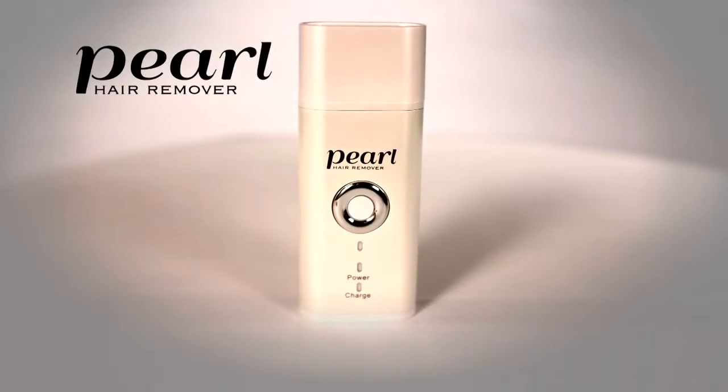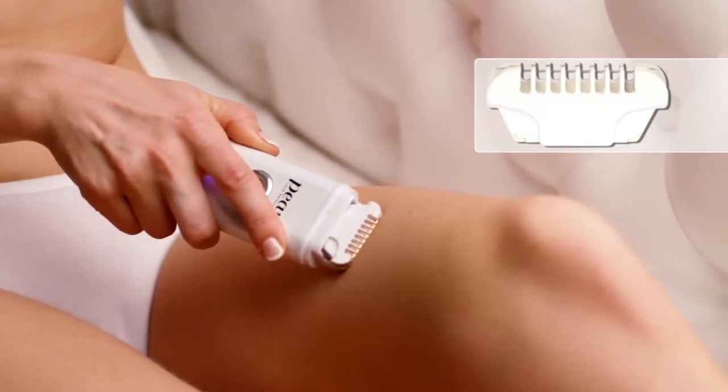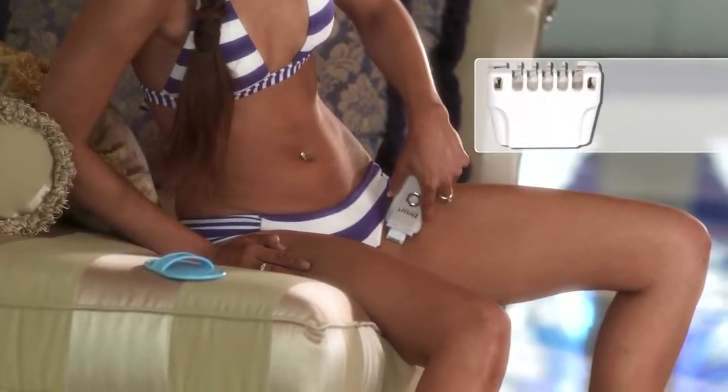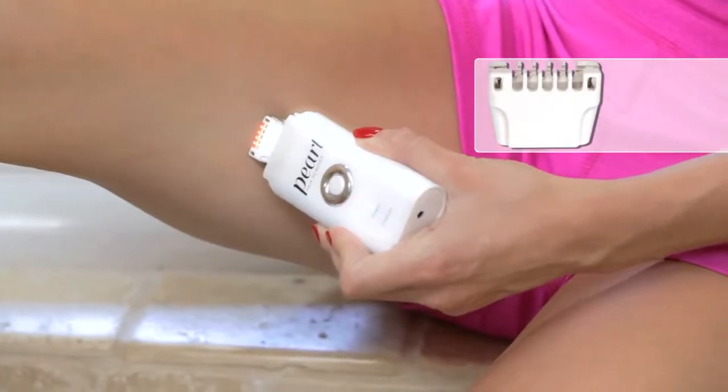The Pearl is completely pain-free — that's what it means to me. Order your Pearl hair removal system for the incredibly low price you see on your screen. You get the Pearl and the large removal head for legs and larger areas, and the small removal head for the bikini area, upper lips, underarms, and other delicate areas free.